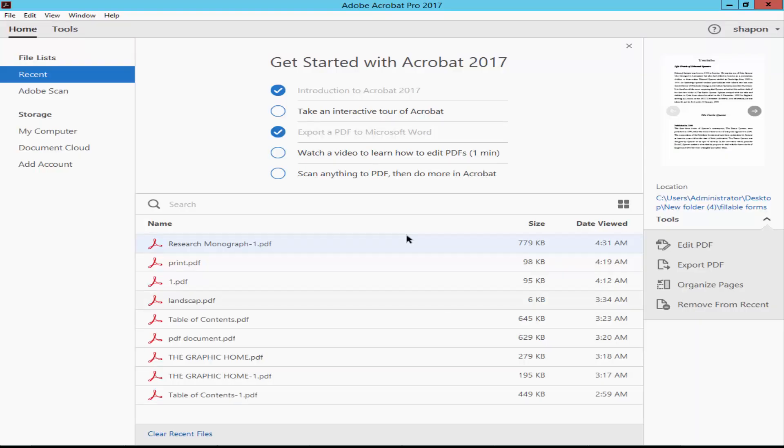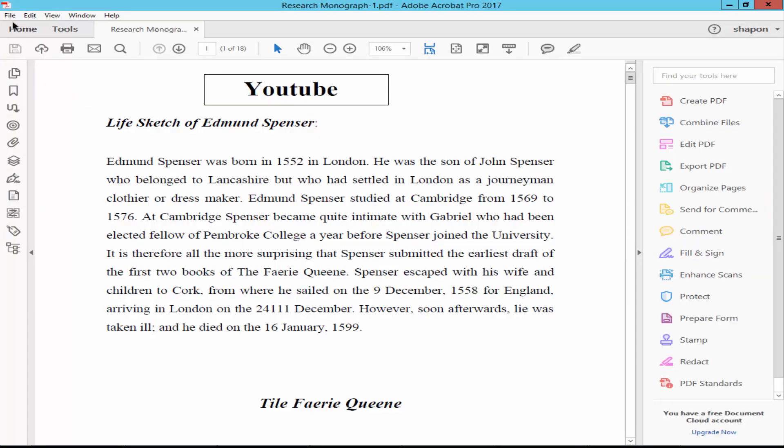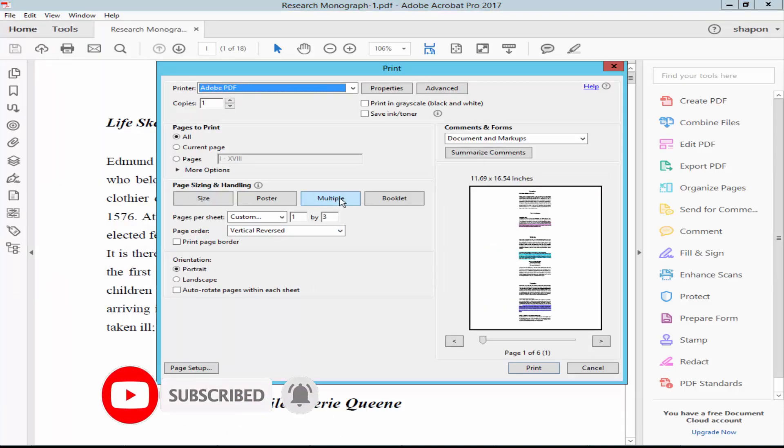Assalamu alaikum. In this video, I will show you how to print four copies per page PDF using Adobe Acrobat Pro. Let's get started. Open a PDF file, go to File, then Print, and click Multiple.